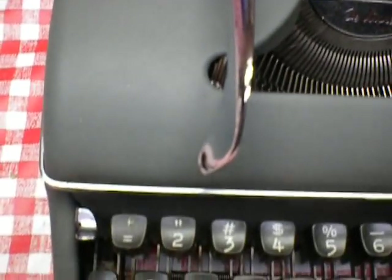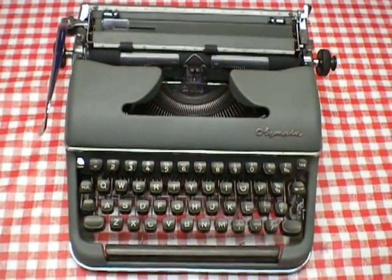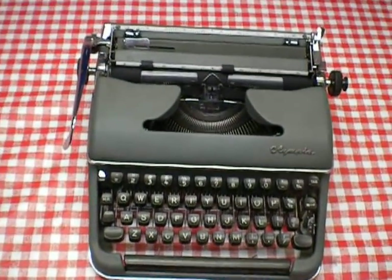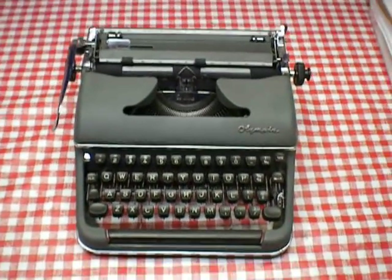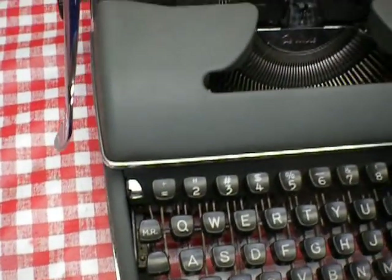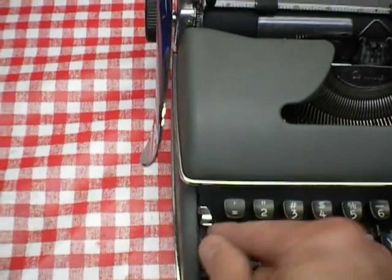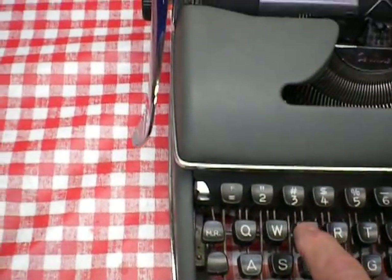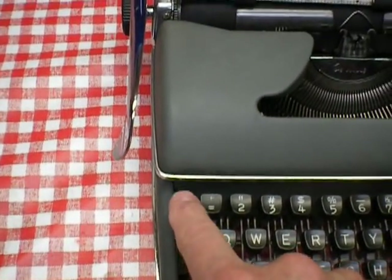What's nice about mechanical typewriters is that it's all linkage — everything's linked to something else to make it work. So usually, if you're having a problem with anything, start with wherever it's engaged or the key is pressed and follow that linkage, and you'll see something that's odd about the machine.